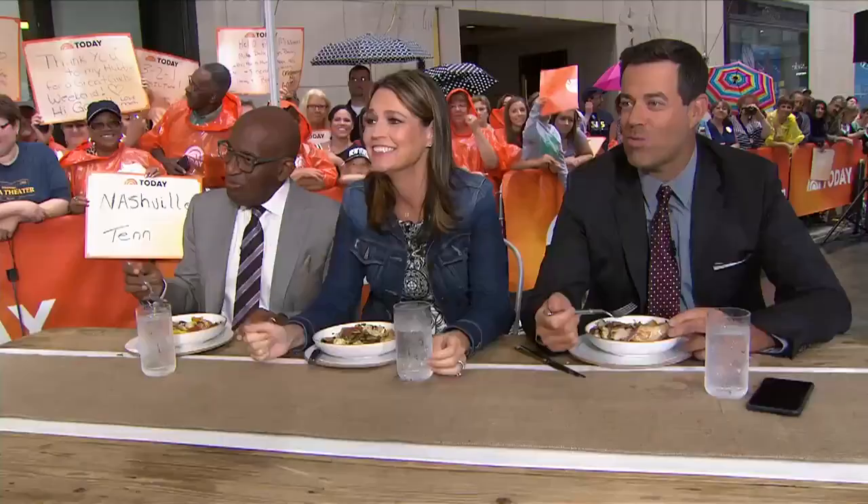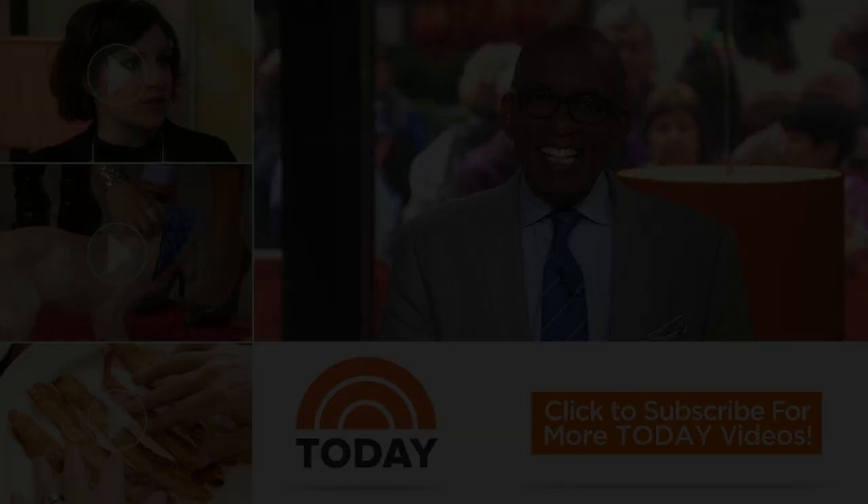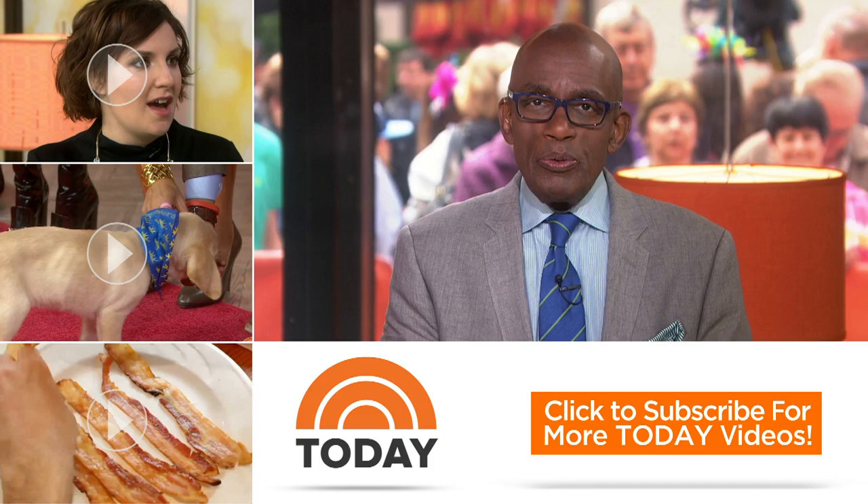Go to today.com/food or text FOOD to 66866. Hello, Today fans — thanks for checking out our YouTube channel. Subscribe by clicking that button down there, and click on any of the videos over here to watch the latest interviews, show highlights, and digital exclusives.